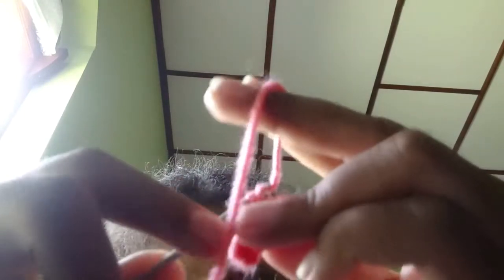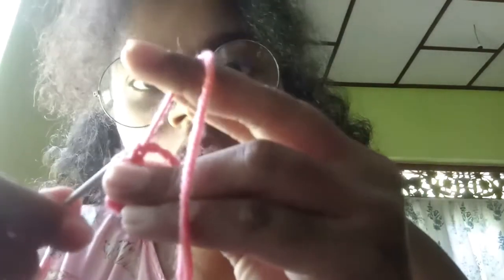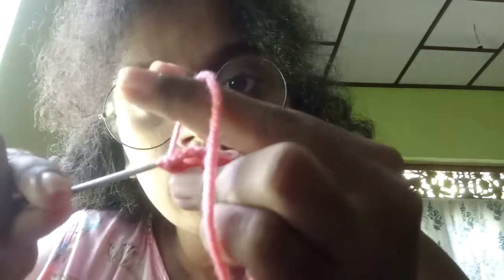See here — I've done like two rows now. Let's continue. Put the needle inside the chain, cast on, and put the thread out. Again cast on, and pull it out of both loops. Continue — pull inside the chain, pull out, and cast on again, pull out.